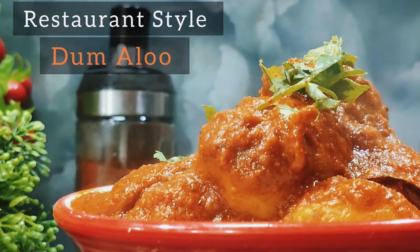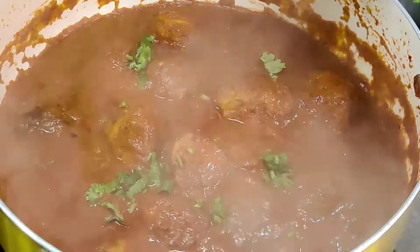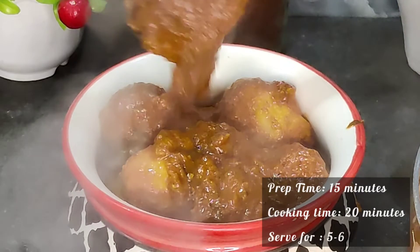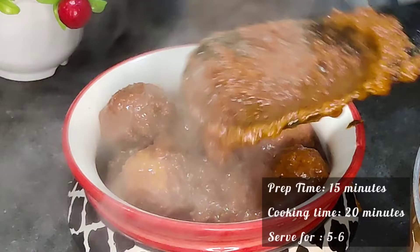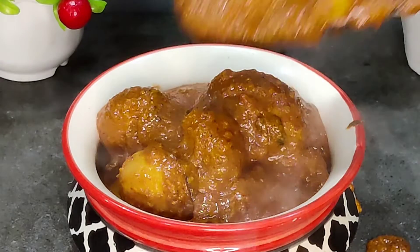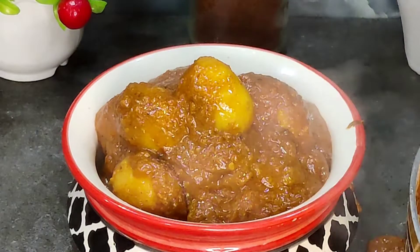Hey guys, so today we are making restaurant style dham aloo. We are making this dham aloo in a different way, which we normally make with onion and tomato gravy. We are making this dham aloo in a very authentic restaurant style with easily available ingredients. You will make it with that and there will be a very delicious taste. So let's start the recipe.